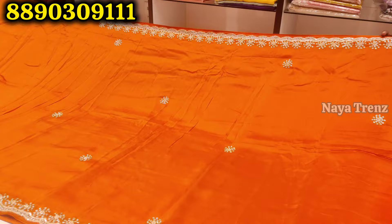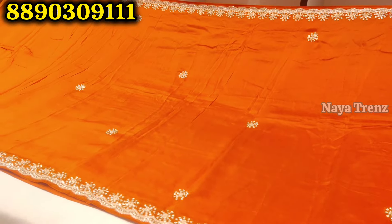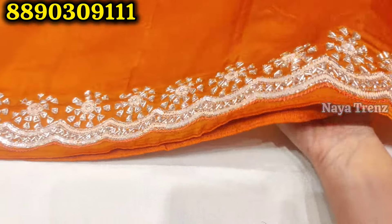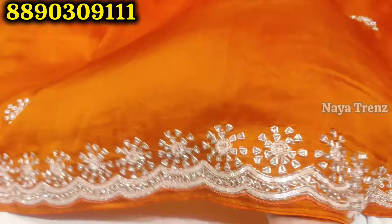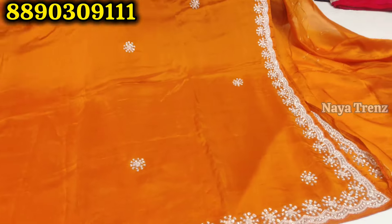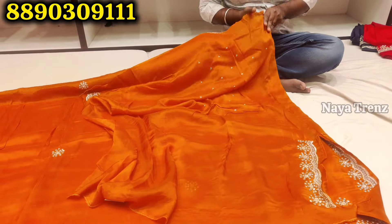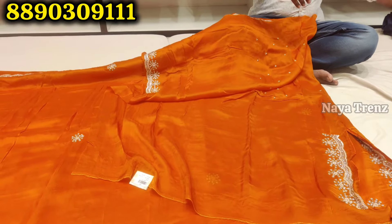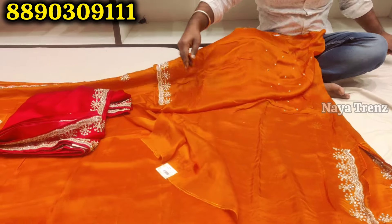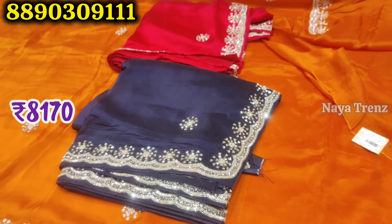Next design is also soft organza fabric — there are many designs and colors. The border has a lot of sequence work and soft colors. It is very soft and very beautiful. Great for night parties with a lot of shine — very grand and rich look. You can choose a blouse; if you want a designer blouse, you can choose one from 20,000–30,000 range. Colors available: pink, dark blue, and orange. Price is 8,170 rupees.